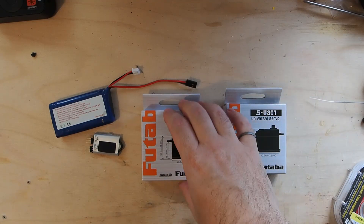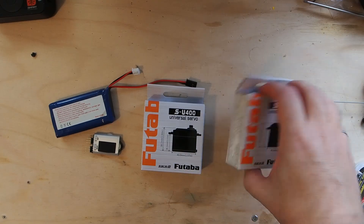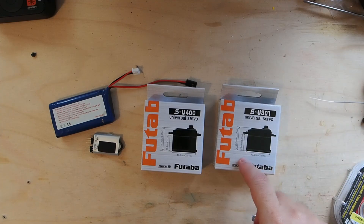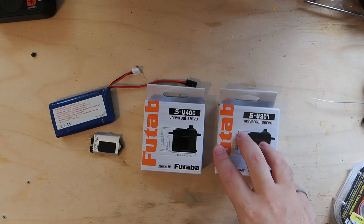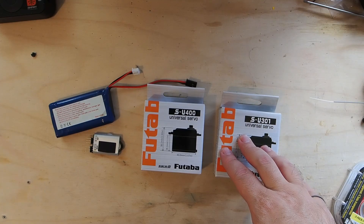I've got two servos here and they're actually going into two different airplanes. This SU-301 is a high voltage standard servo with S-Bus and S-Bus 2 compatibility. It supports the S-Bus 16 protocol from the FrSky perspective. FrSky can do 24 channels on S-Bus — S-Bus 24 — or 16 channels with Futaba compatibility, which is S-Bus 16. As these are Futaba servos we need the Futaba compatibility, so we'll be running S-Bus 16.